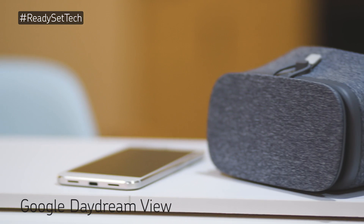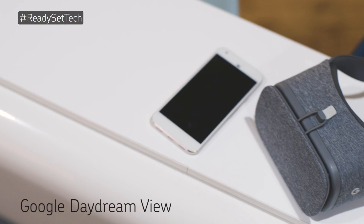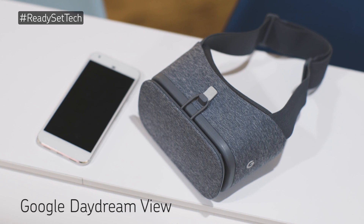The Google Daydream View is one of the most price-friendly entries into the virtual reality market. Let's set up the Daydream View with the new Pixel by Google.